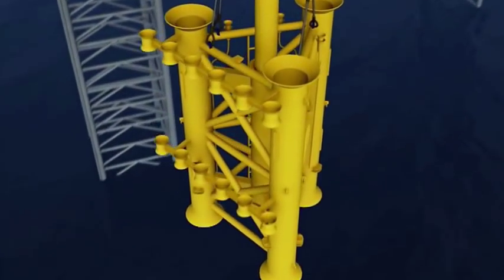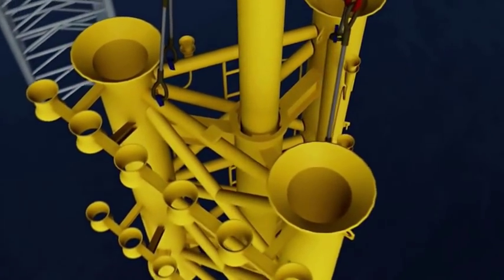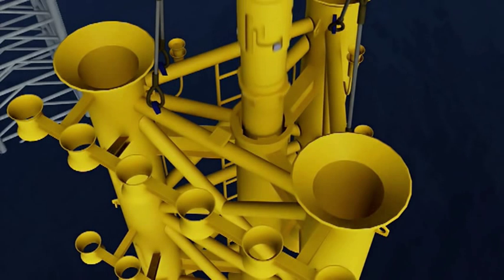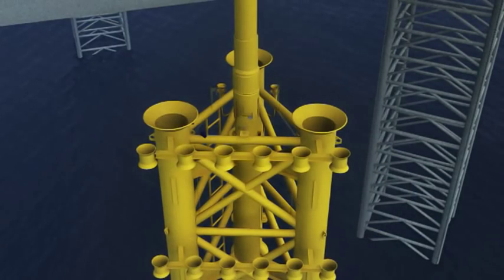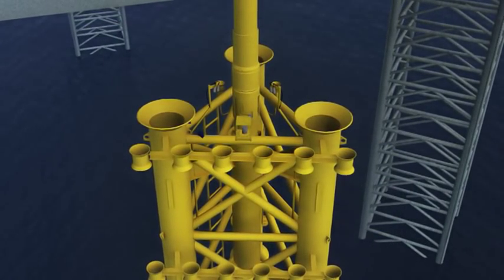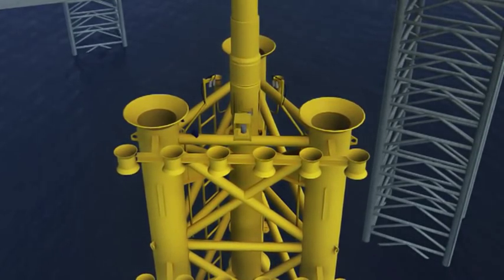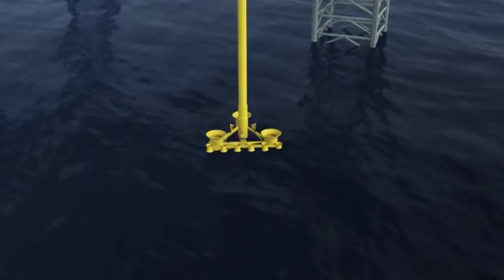The conductor is run through the center slot until it reaches the running joint, its position on the string determined by the pipe tallies. Rotating and lowering the string engages the running joint with the landing rings in the center slot, at which point the weight of the structure is taken on the string. A gyro is installed to orientate the subsea structure, and disposable cameras are fitted so that conductor stab-in and cement returns can be verified in real time and recorded. Installation of Sea Swift requires neither divers nor ROVs.